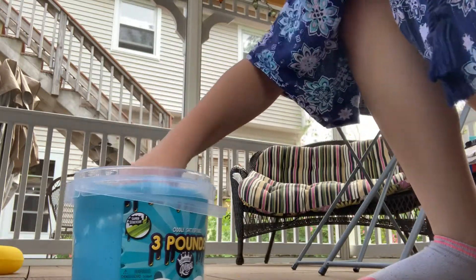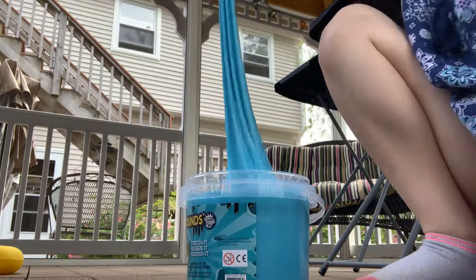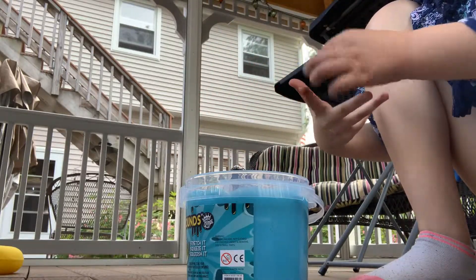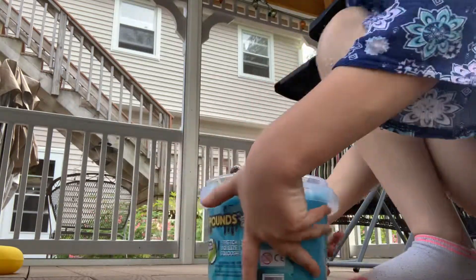Today we're going to be doing ASMR with this pretty 3 pound blue slime. Don't mind all the stuff in the background — except for my best friend — but let's dump this out.